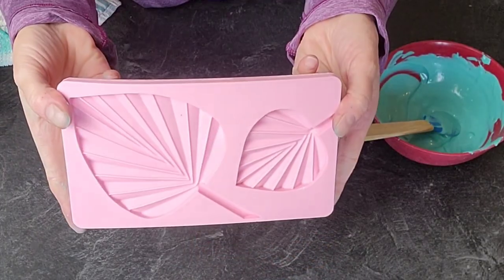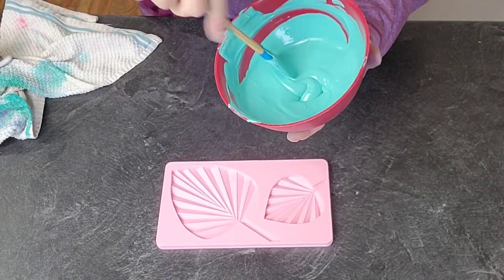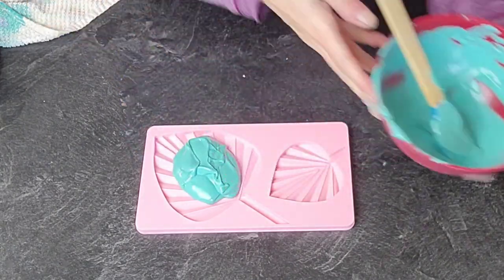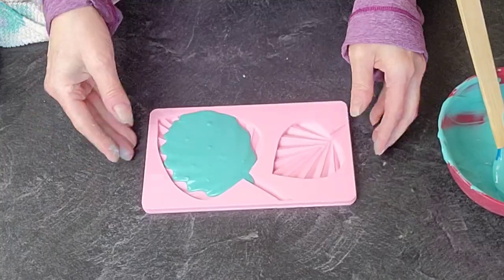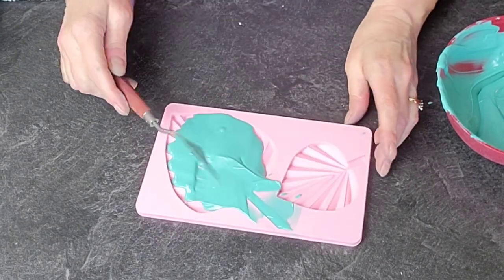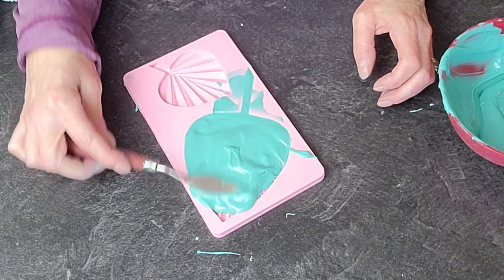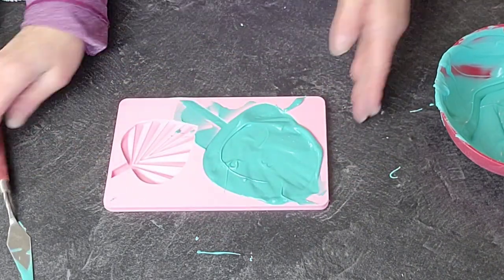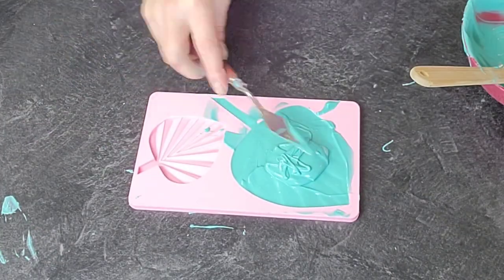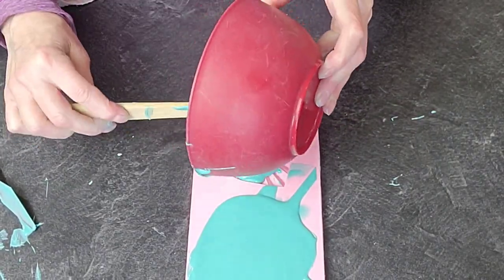I purchased this silicone palm mold at Hobby Lobby, but I have seen them on Amazon as well. I melted down some turquoise candy melts — you can use chocolate, or even fondant with some Tylose or gum paste — just press it in there and let it set up. I put it in and then tapped out the air bubbles by banging it on the counter, because you don't want air bubbles in your finished product as they will show on the surface of your palm.